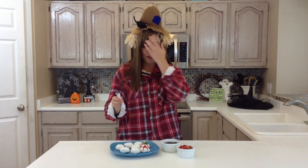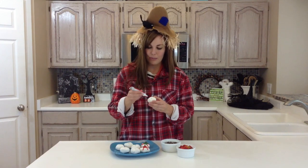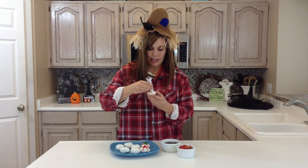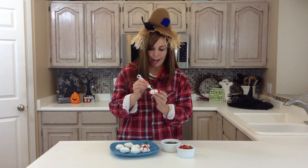All that you're simply going to do is with your mini donut, you're going to make bloodshot eyes. There's no rhyme or reason to any of this — just go around the donut and make squiggly red lines. The more crazy, the better, just the more spooky and bloodshot that they'll be.